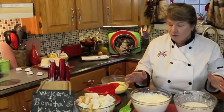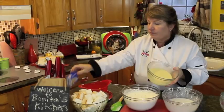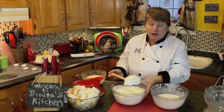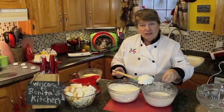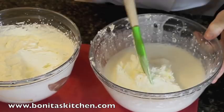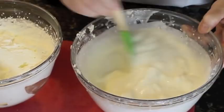Now before we start assembling, I also have my vanilla pudding made in advance — just follow the box instructions, probably a couple of cups of milk, blend it up, and let it set in the fridge. I'm going to take about half of my whipped cream and fold it into the cream cheese and icing sugar mixture, leaving the other half to put on top of the trifle. Just fold it in gently until it looks like this.